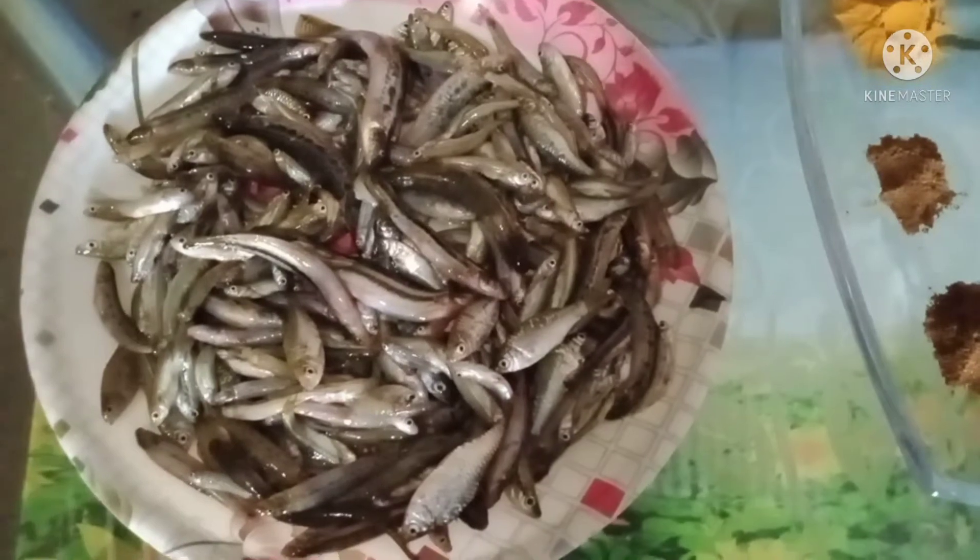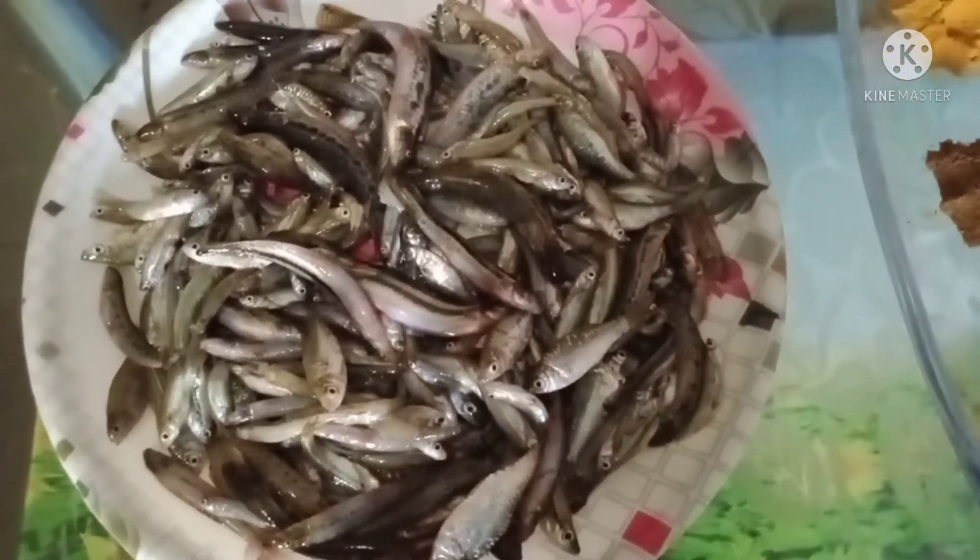I will make aussie 50 grams. This is a small recipe.